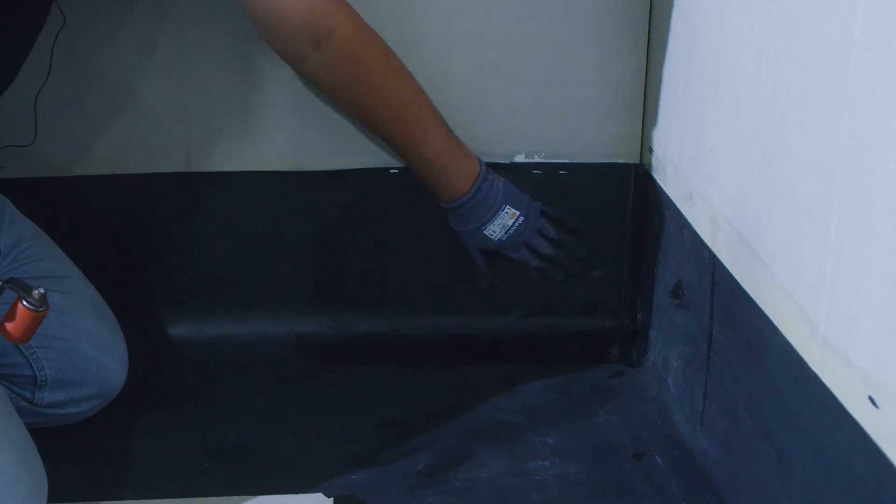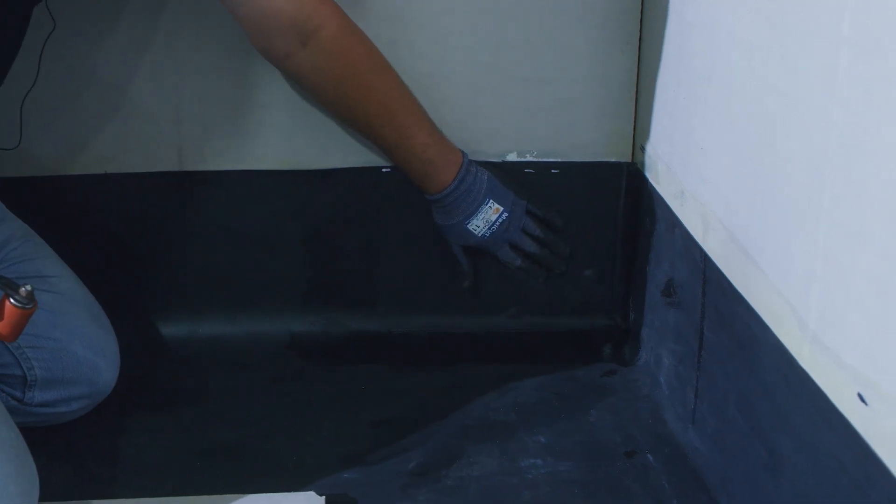This is not a watertight seal — this is simply applied here to hold our corner into place and prevent it from coming off.